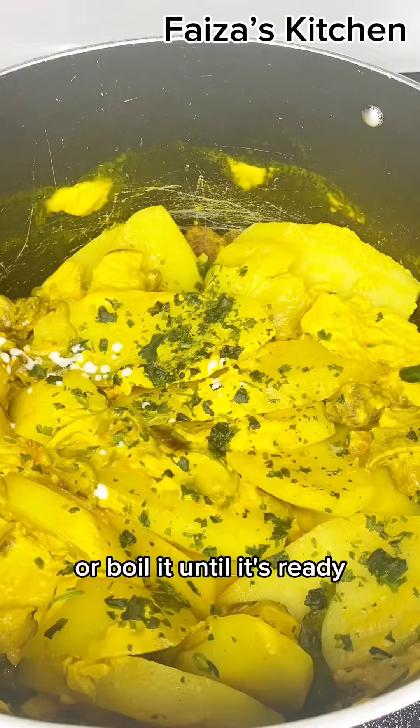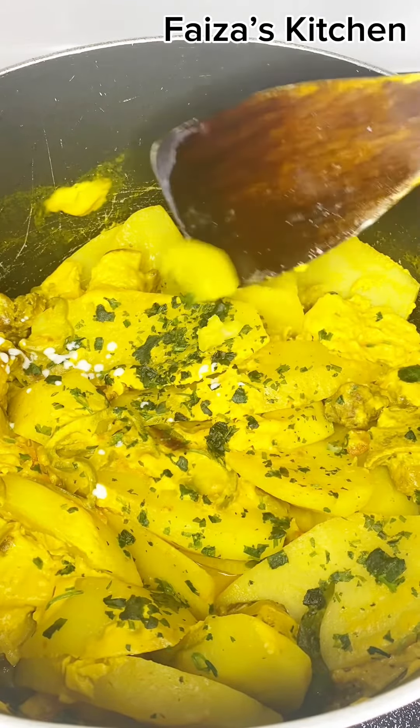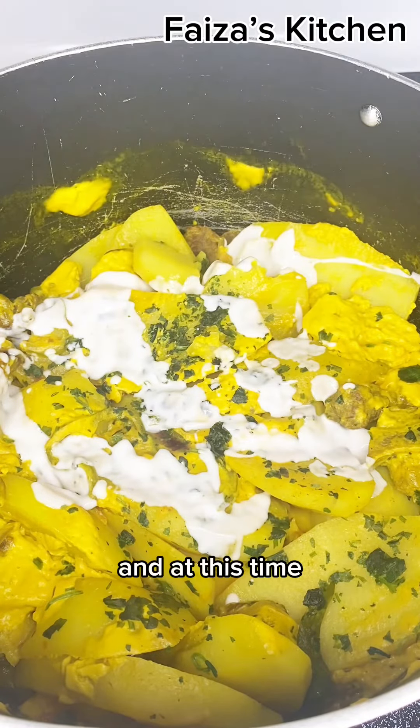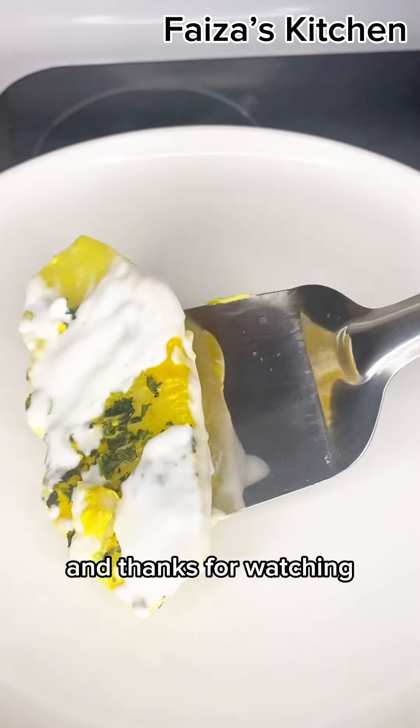Now you want to cover it and let it cook. Once they're ready, it will look like this. Then you want to garnish it with cilantro. You can cook the coconut sauce or boil it until it's ready.